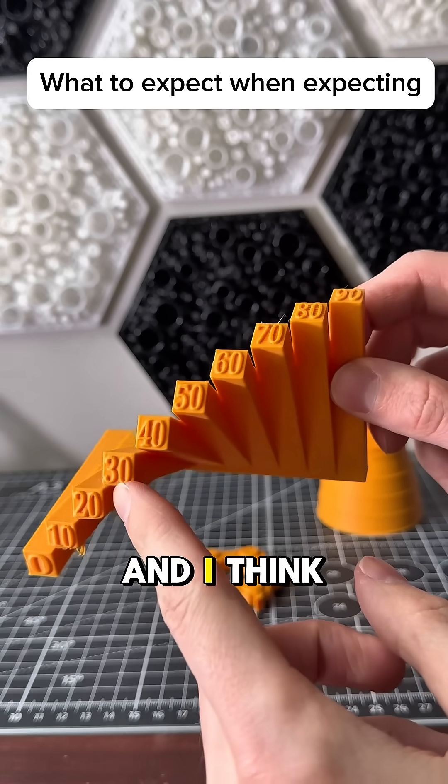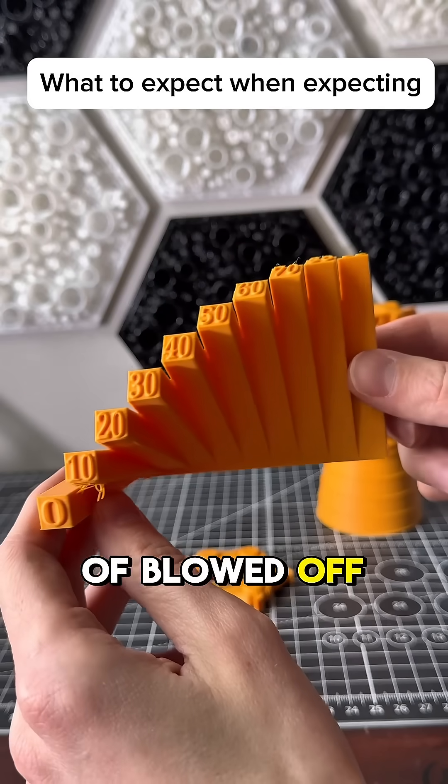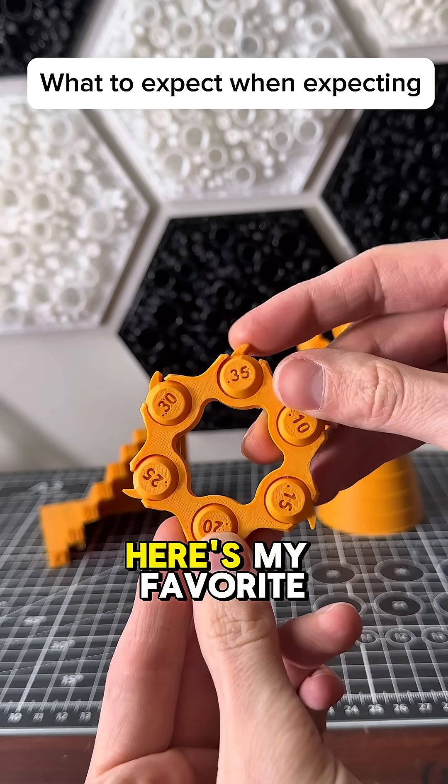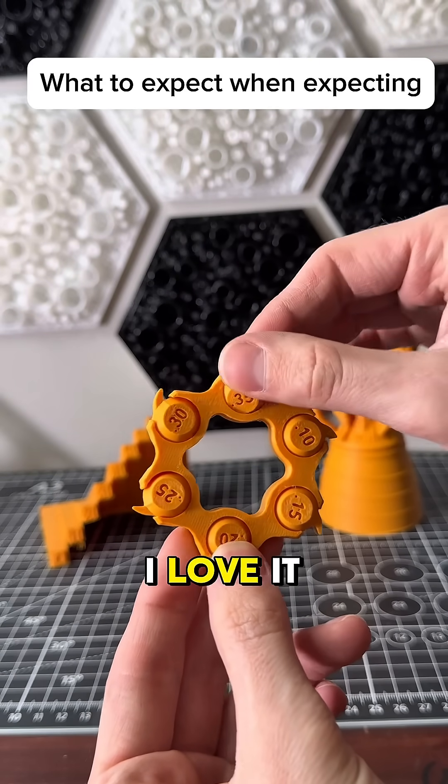It crushed the overhang test, and I think that's because it has a lot of blow to offer. Seriously, I think this thing has a leaf blower attached to it.